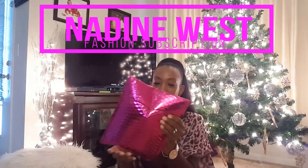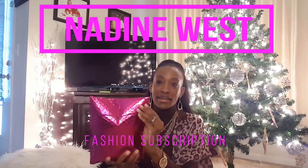Hey y'all, the sparkly pink bag is back. Nadine West unboxing — or unbagging, however you want to say it. Let me get to doing that, just in time for the holidays.